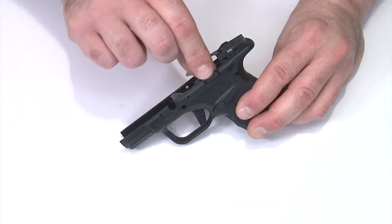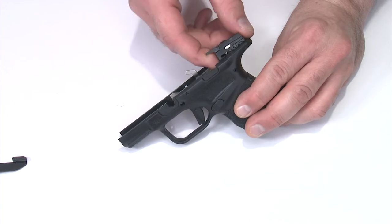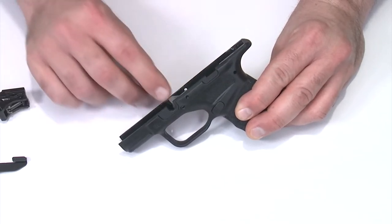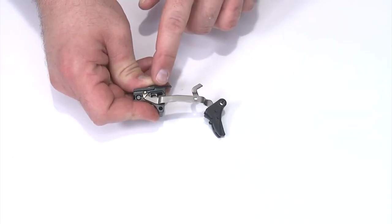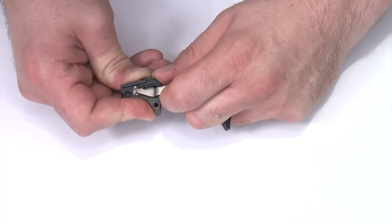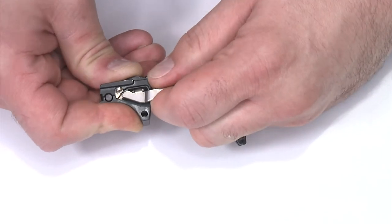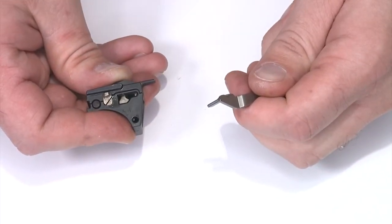Next I'll need to remove the slide lock lever — just pull that up and set it aside. Then I'll grab the sear housing, push it forward, and pull it up and out, and my magazine blocking lever will come out of the frame as well. I need to remove the trigger bar from the sear housing. The sear is still under tension, so I need to grab the trigger bar, pull it up and forward, and wiggle it out to remove sear tension.